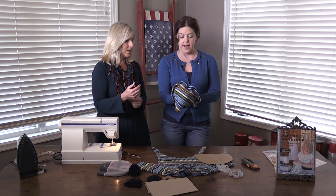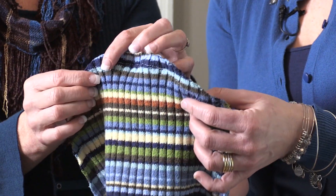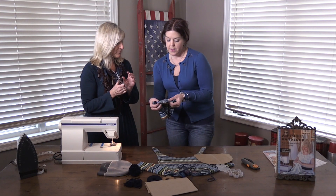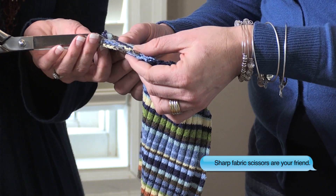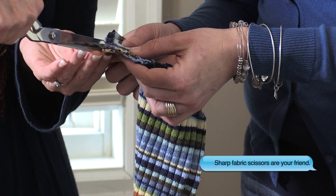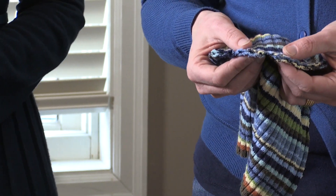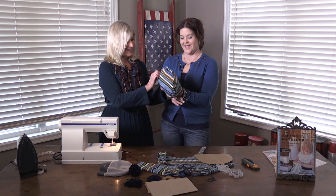We've sewn our hats, but there's one more step: notch out the curves, because when you turn it right side out it will get too bunchy if you don't. About every inch, just make a little notch — be really careful that you're not clipping the stitching. When I say notch, that just means cutting a little triangle so the fabric has room to give.